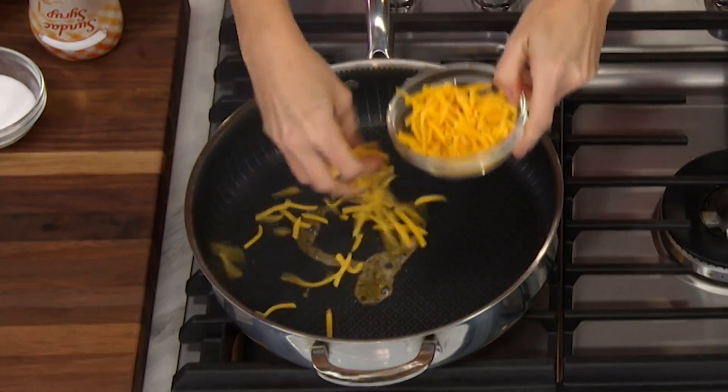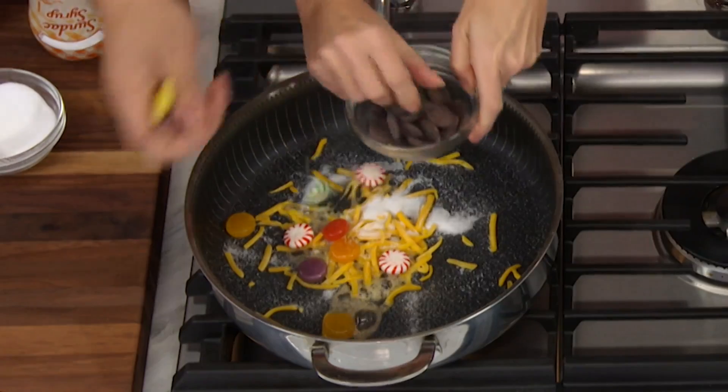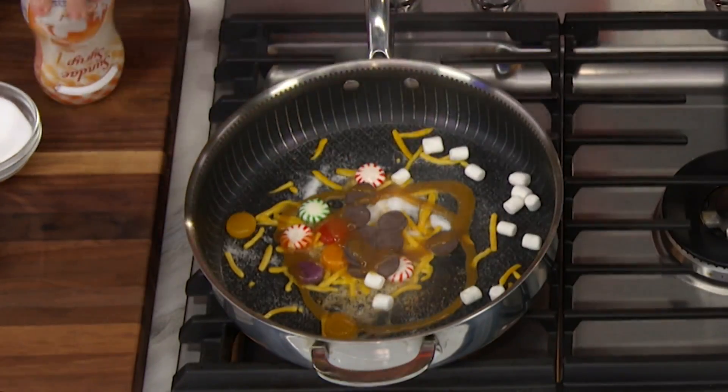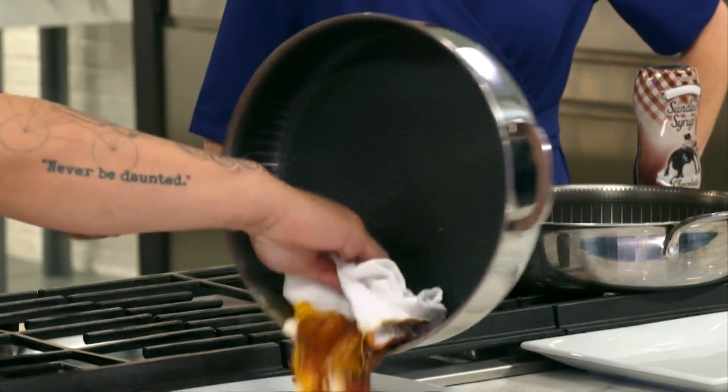We took the stickiest pan offenders and baked them onto Titan's surface: honey, cheese, sugar, hard candy, chocolate, marshmallows, even caramel sauce. This would ruin most pans, but the new non-stick surface repels even the stickiest messes.